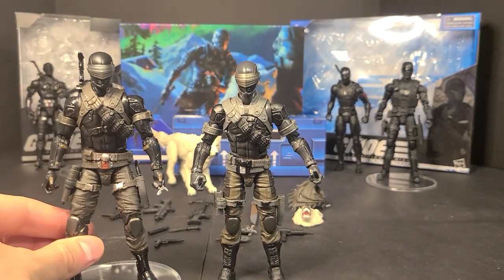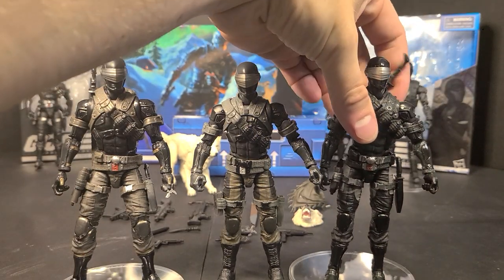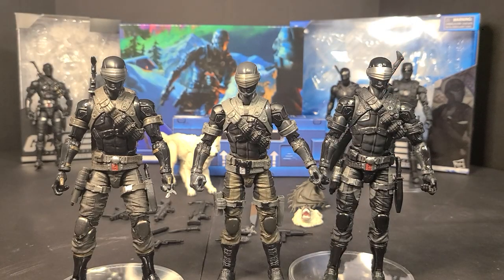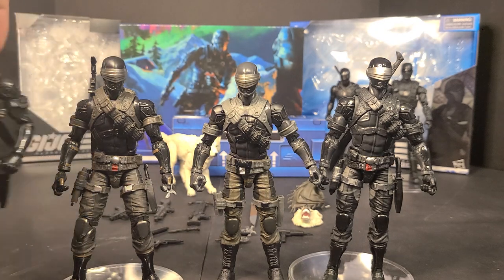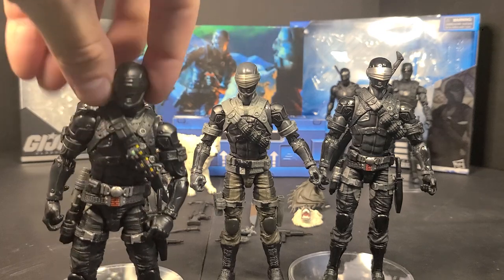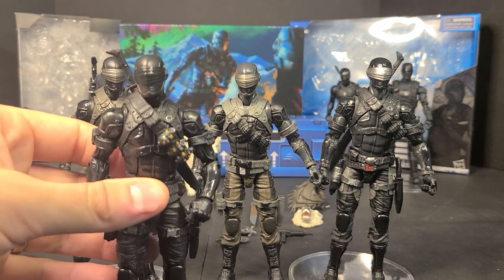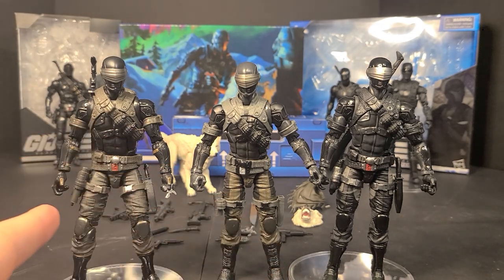We got Double Zero next to him, and then we'll bring in Zero Two. I don't have the reissue - I didn't feel I needed to get it. Oh wait, that's actually Fortnite Snake Eyes. There's Zero Two with the Fortnite Snake Eyes bandolier - I just swapped the bandoliers and threw myself off completely. So there's Fortnite Snake Eyes, Zero Zero Snake Eyes, and then the new one - Lenny referred to him as the renegade slash resolute.